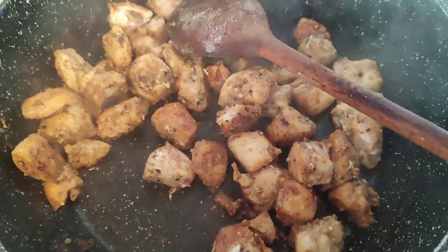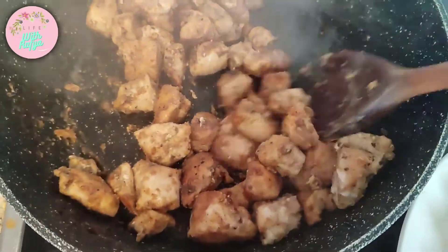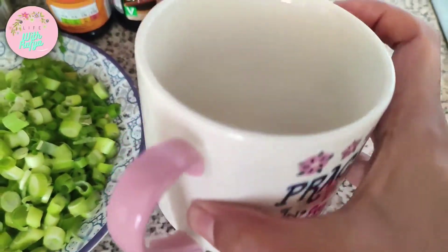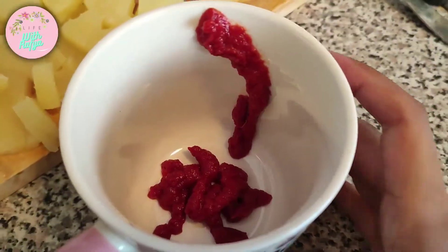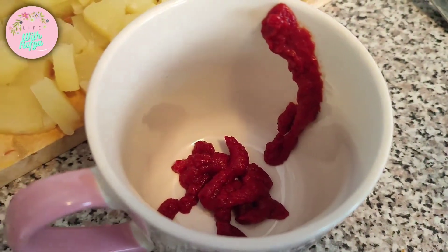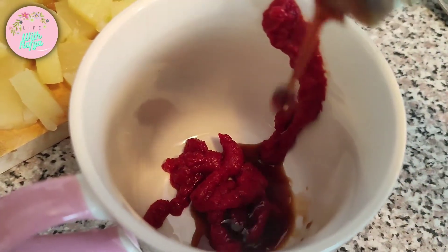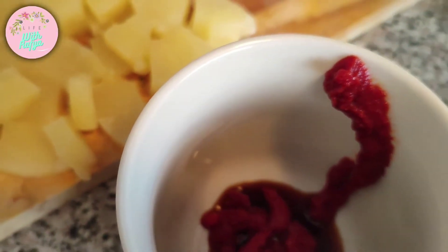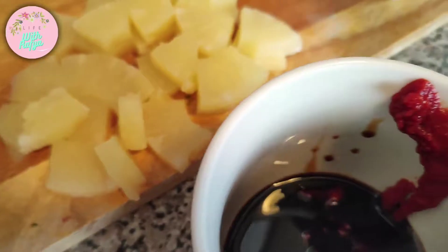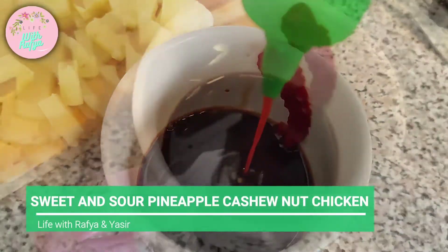It's been about five to seven minutes since the chicken has been cooking. It looks beautiful and is browning up nicely. While it's cooking I'm going to quickly make the sauce in this mug. I've put in about one and a half tablespoons of tomato puree, then I'm adding in the Worcestershire sauce, soy sauce, pineapple juice from the can, sriracha, and honey.